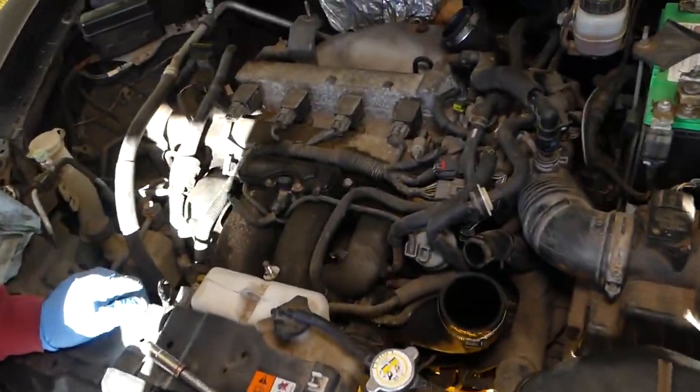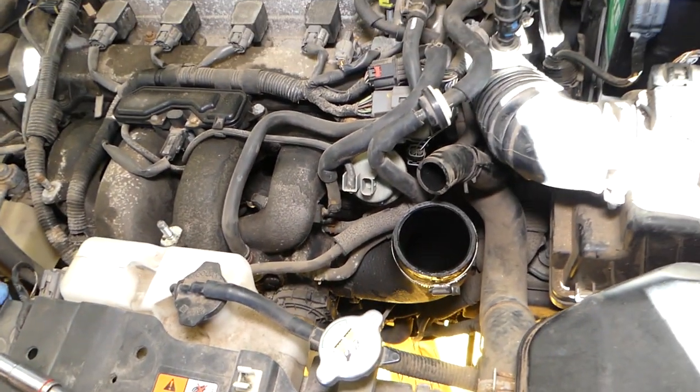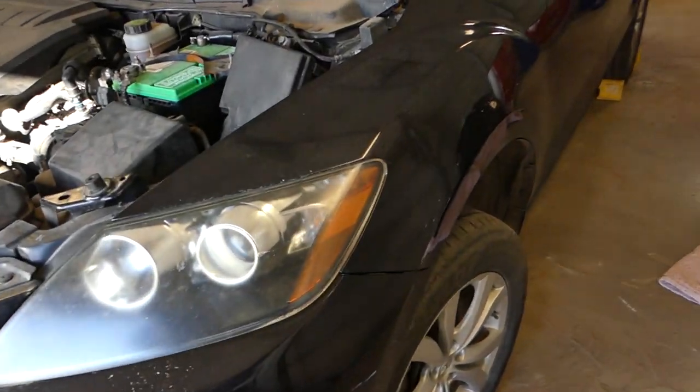First thing we need to do is drain the coolant and remove the intercooler so we can get to the throttle body. This is your throttle body, so we're about to start on it.